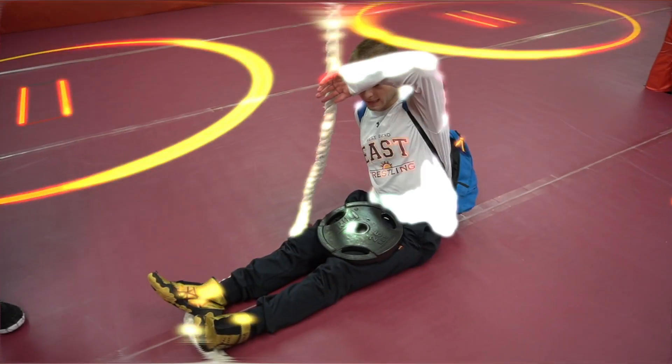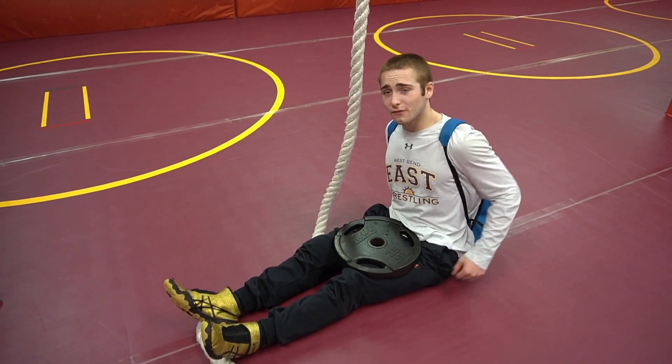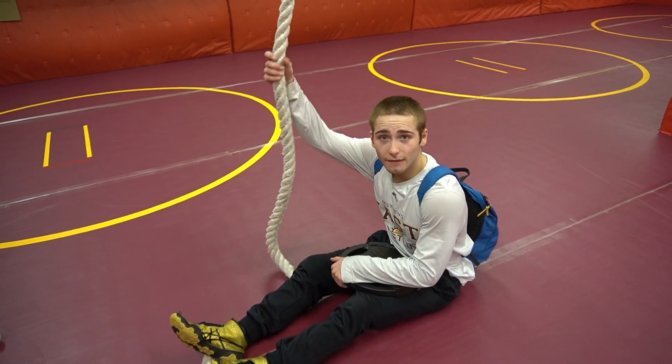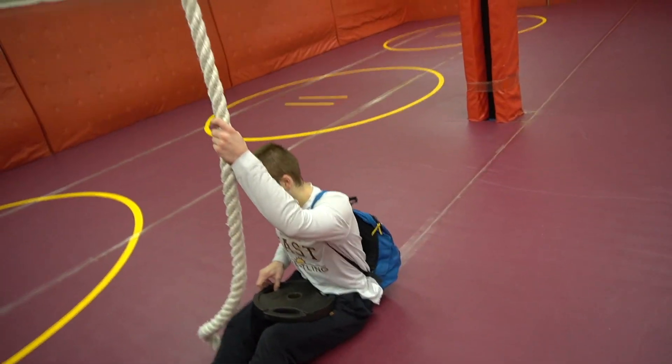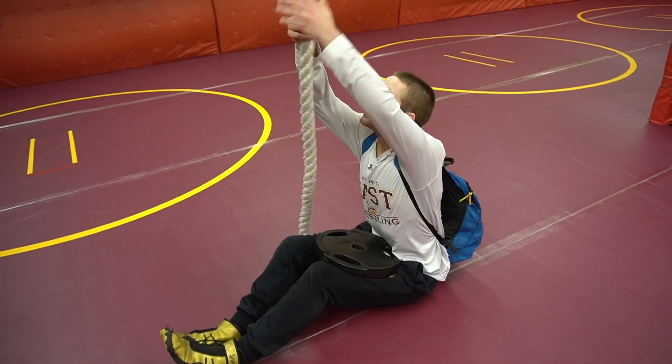Eventually we turn that into a flat man. Ladies and gentlemen, we've got 25 pounds here and 22.5 pounds here — we're gonna attempt to climb this. I have no idea if we can — just kidding, of course we can. The bag's actually empty. Alright, here we go.